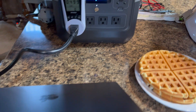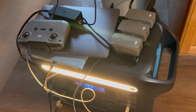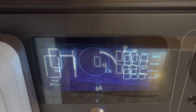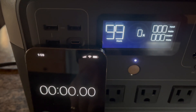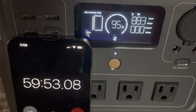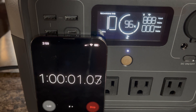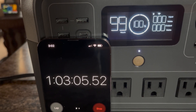I discharged the River 2 Pro from 100% to zero while making waffles and charging other batteries. Out of its rated capacity, I got 85% usable. The display was very accurate — when it showed one minute left, it shut off right on cue. I then charged it from 0% and started my stopwatch; it ramped up within about 20 seconds, hit 96% at one hour, and reached a full charge at one hour and three minutes. No exaggeration on their fast-charging claim.